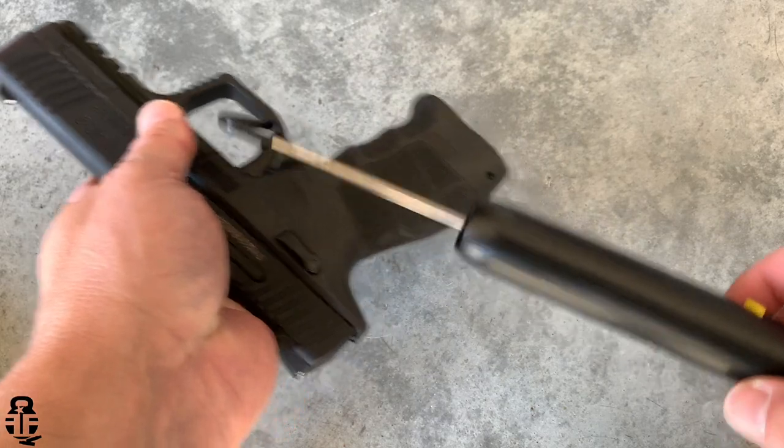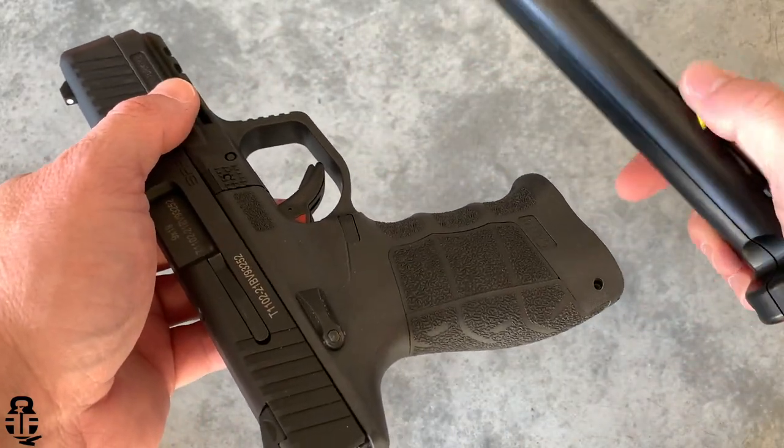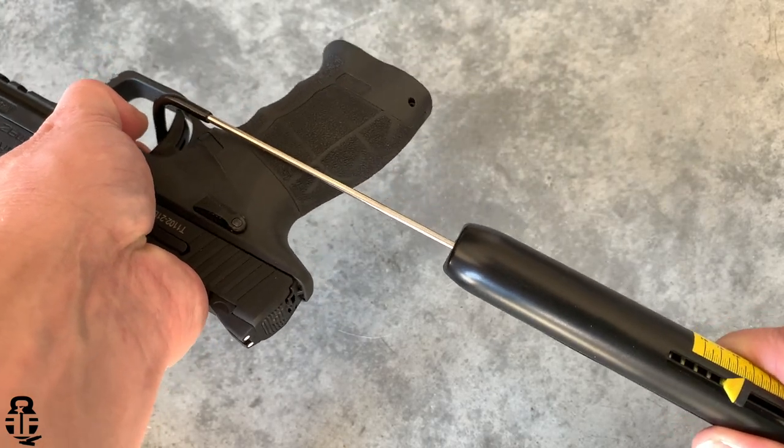The trigger on this is very similar to that of a Glock pistol. There's some take-up, some creep and mush, and then it breaks. The reset is not too bad — very similar to a Glock. When I first got this out of the box the trigger was very gritty, but after 250 rounds it has really smoothed itself out and feels pretty decent — coming in right around that six to six-and-a-half pound mark on trigger pull weight. Not too bad for this type of pistol and the money you're paying for it.